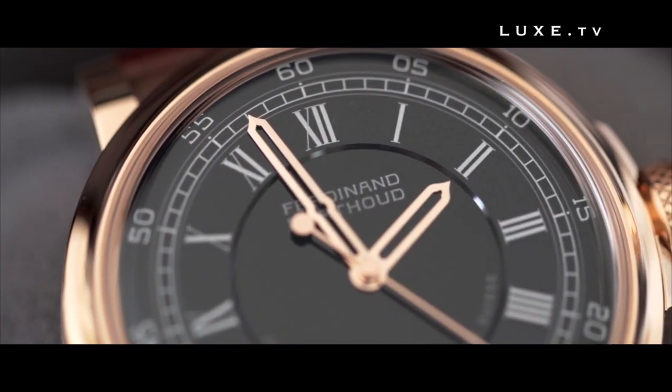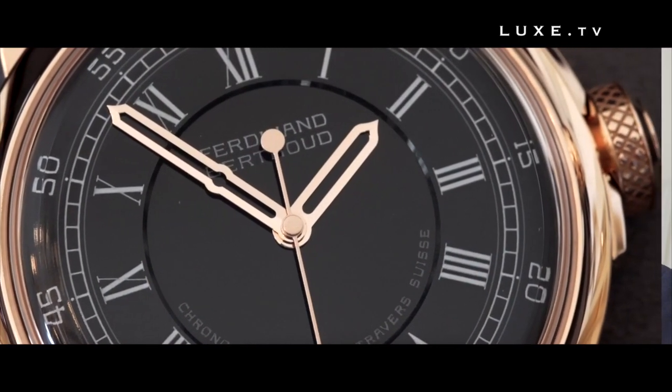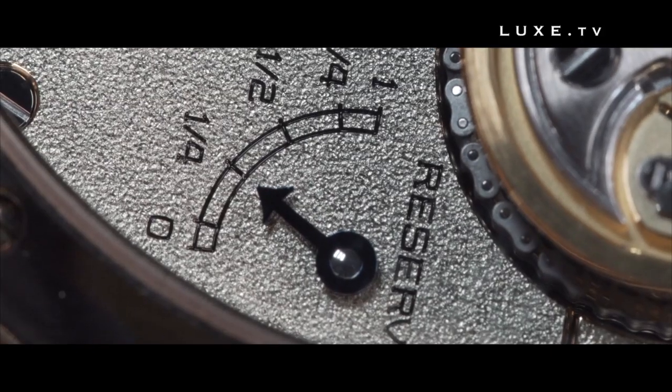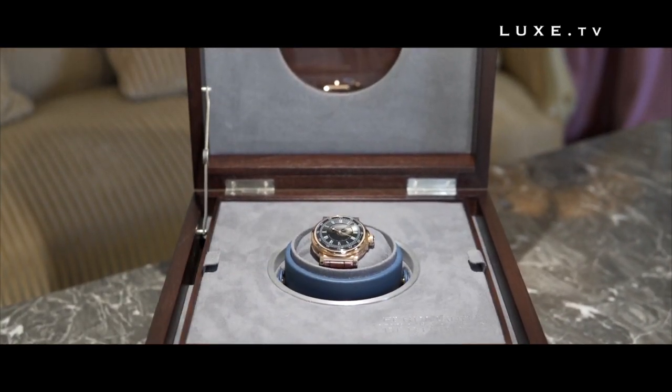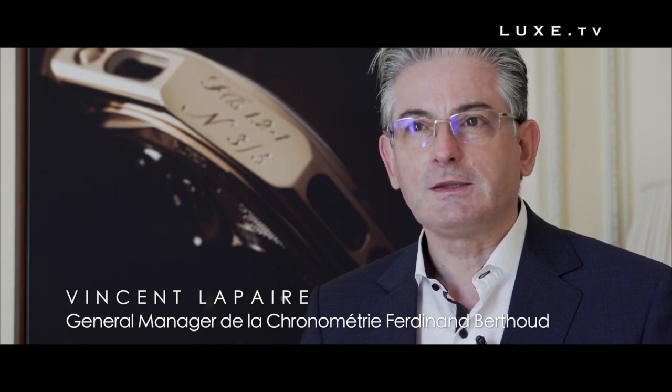We have a movement with 1,200 components, entirely decorated by hand, and then controlled to quality levels which are really very high, since we use magnifiers which magnify 6.7 times. There is very little equivalent in watchmaking with such a level of detail, but making a watch by Ferdinand Berthoud comes with a certain responsibility for the legacy he left.